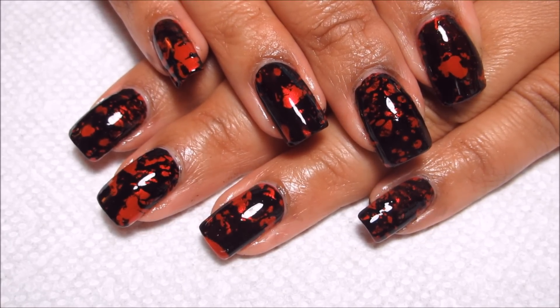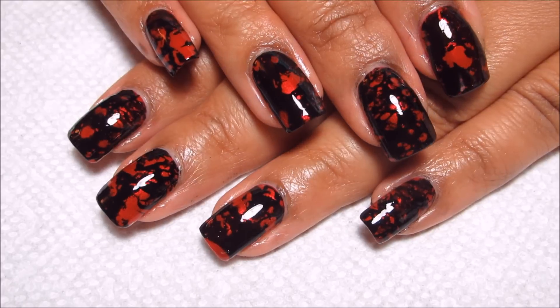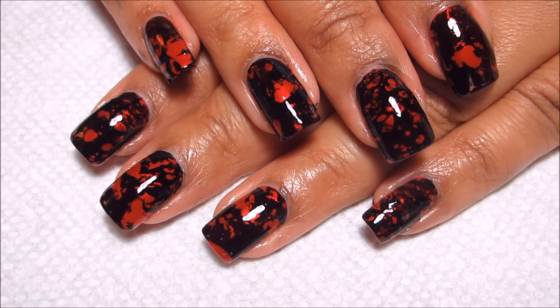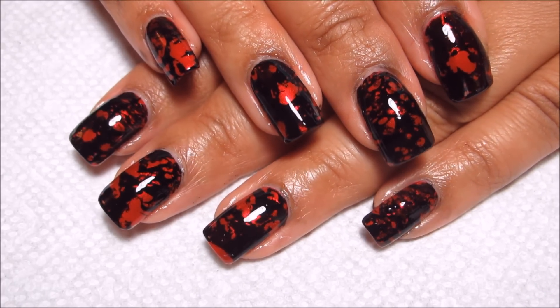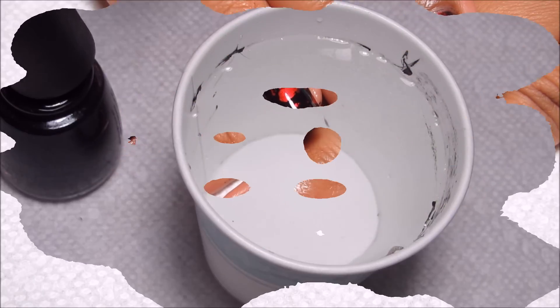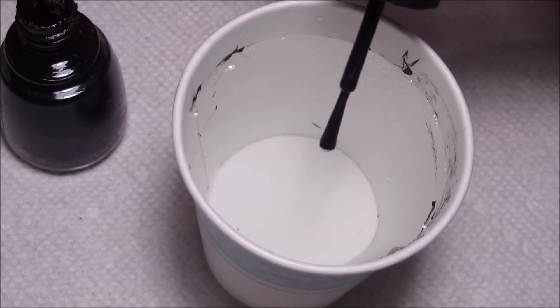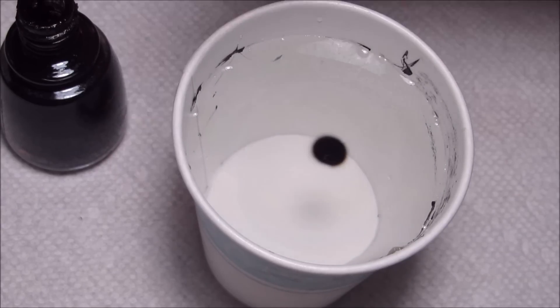I had posted an article on my Facebook page the other day on water spotting and kind of realized it's been a while since I played with this technique. So if you'd like to see how I did this Halloween design, just stay tuned. Just like with water marbling, I'm starting out with a cup of room temperature filtered water.